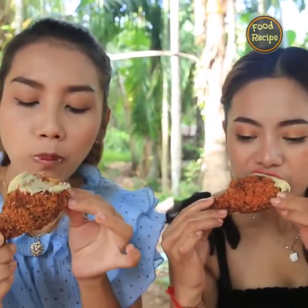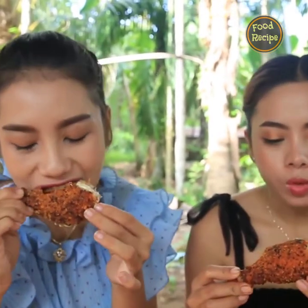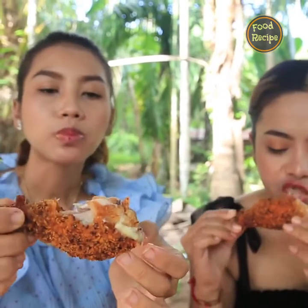Let's get started. Mmm, it's a little bit.